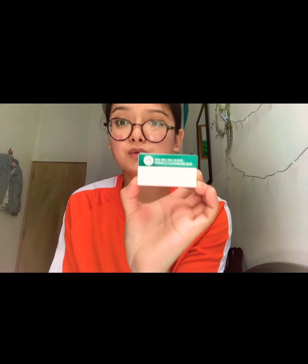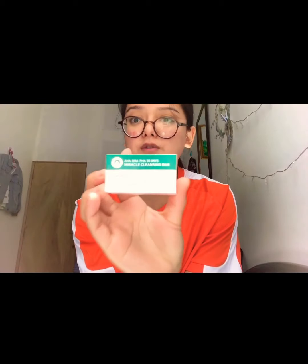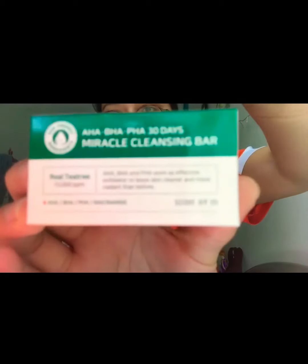The first step is deep cleansing of the pores. It's like a bar, like a soap — you clean your face with this first. What I did was clean my face at nighttime, apply the other steps on my skin, then cleanse again in the morning without applying anything during the day. Maybe I should have used it in the daytime as well, but I stopped because it really did not work for me.